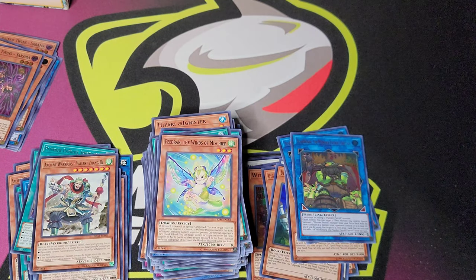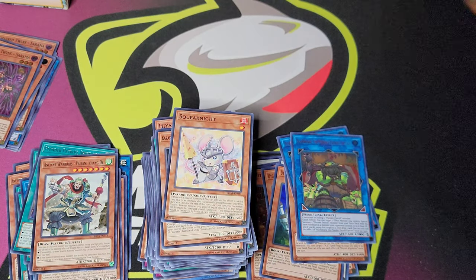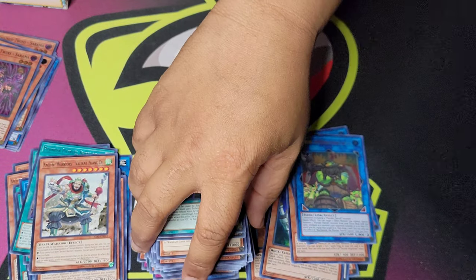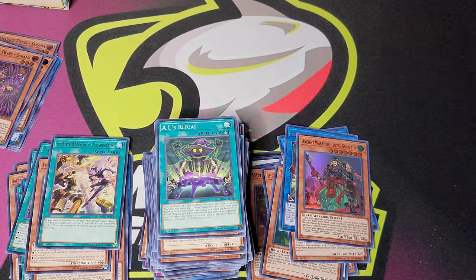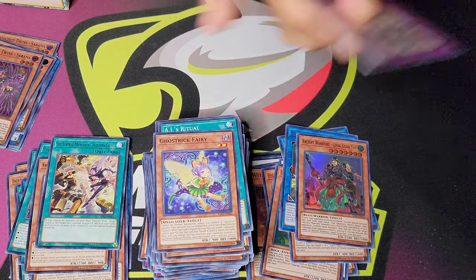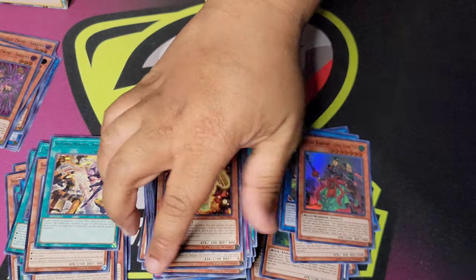Alright, last pack. See if we can pull something spectacular out of this last pack. Am I expecting it? Nope. But it would be hilarious. 4624, Squeak Knight, Ayes Ritual, Ancient Warriors Son of the Loyal Guan Yun, Sky Striker Maneuver Scissors Cross, Ghost Trick Fairy, Mad, Phaedron, and Doshin.